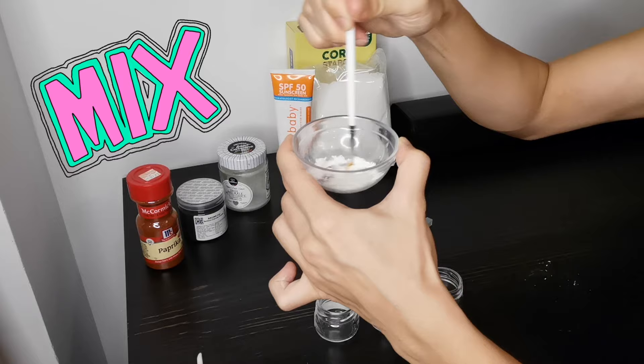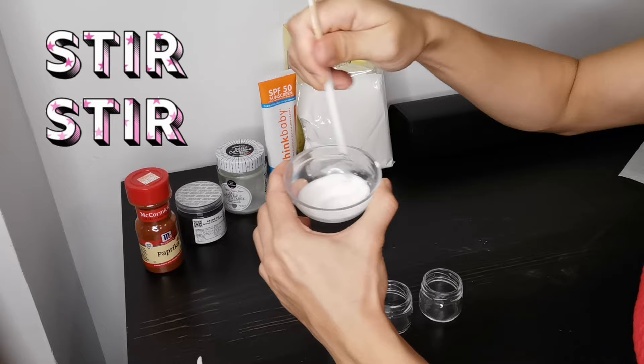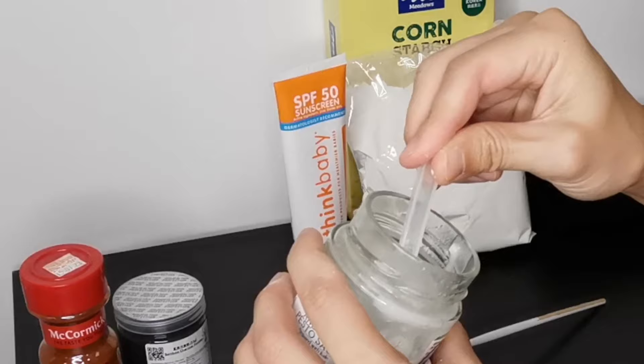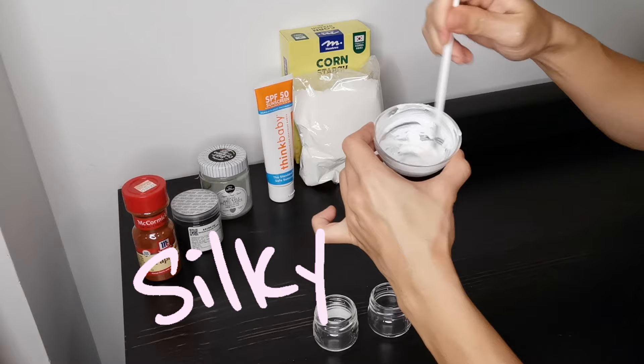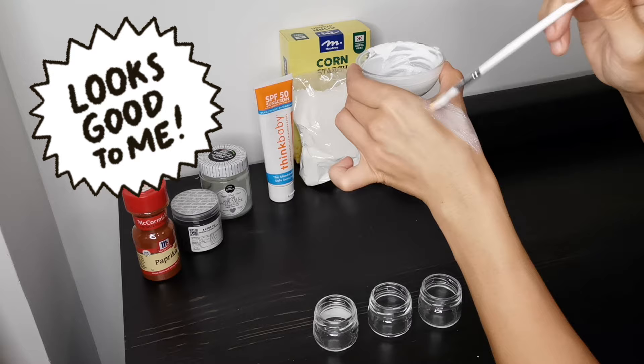Step 2: Add in a half teaspoon of mineral sunscreen and blend them into a paste. Make sure it turns into a smooth paste with no lumps. Step 3 (optional): You can add in a pinch of coconut oil, which will add some shine to the makeup and make the face paint less dry on your face. Mix well. You can test the consistency and texture of the paint by putting a little on your hand. Looks good! The white face paint is ready!